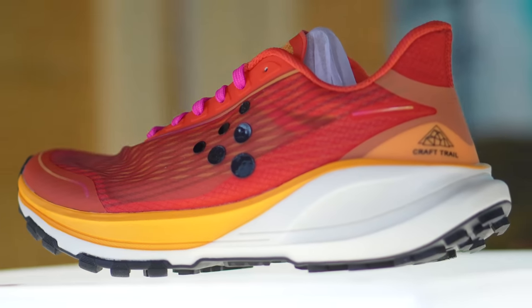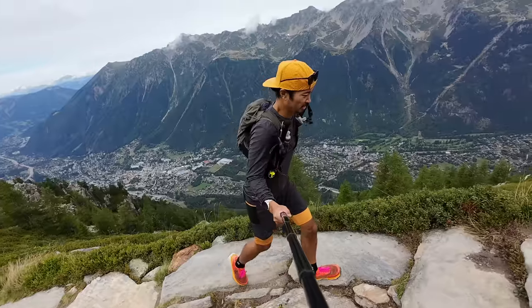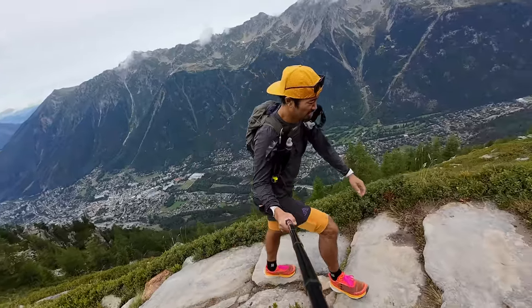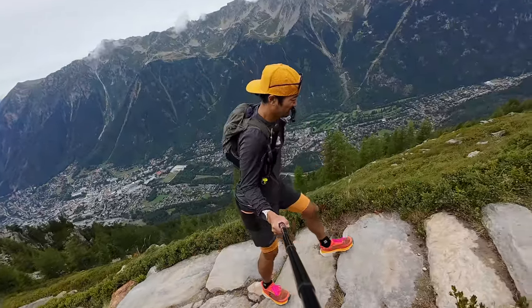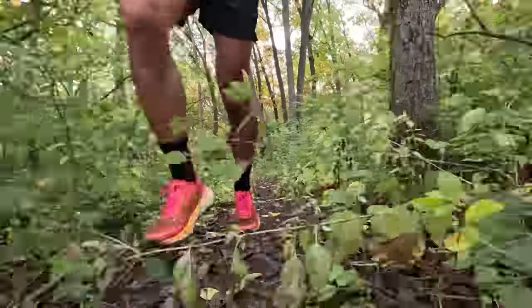Before I do, I want to go over some disclosures. This is a pair of shoes that Kraft sent to me for the purpose of review, so I didn't have to pay for these shoes. However, Kraft isn't paying me to make this video or to use the shoe, and no one's going to get a chance to preview any of my footage or my thoughts before you guys get a chance to see this video on YouTube. With that disclosure out of the way, let's talk about the Kraft Pure Trail.